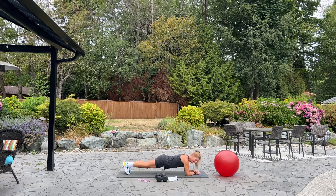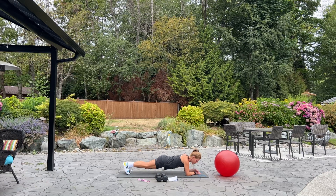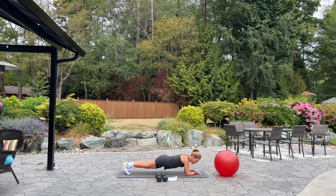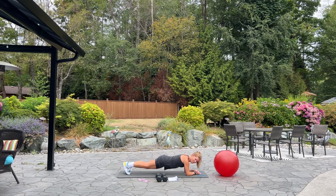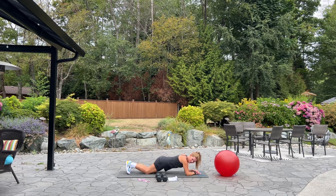10 seconds. Hold, hold, hold. And 5, 4, 3, 2, and 1. Great job.